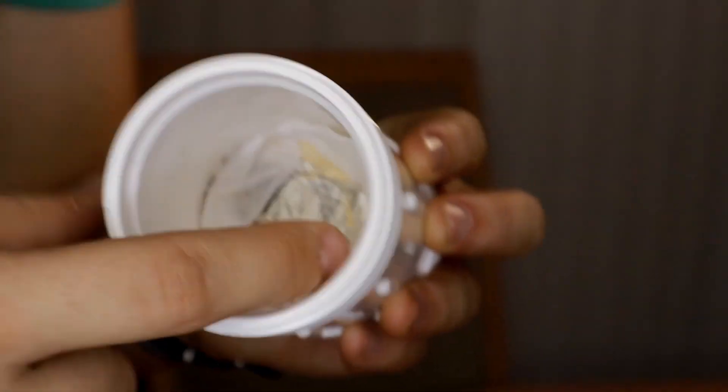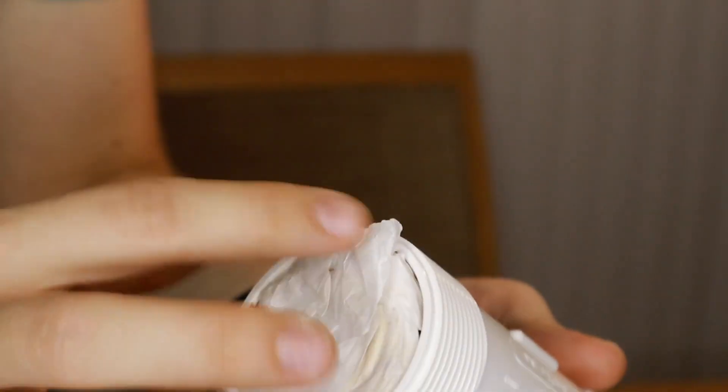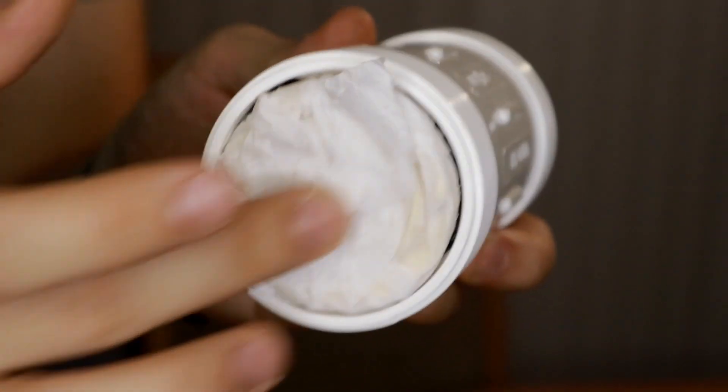Inside there is some parchment paper with some pieces of wood that I cut out into a circle, and the same thing on the bottom. So it's very, very simple.